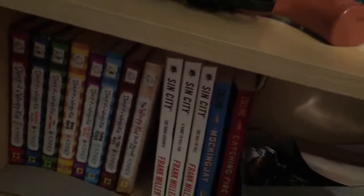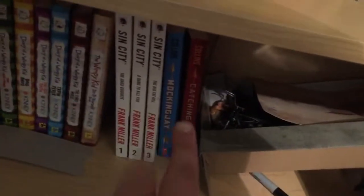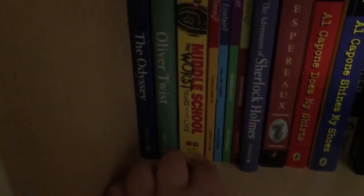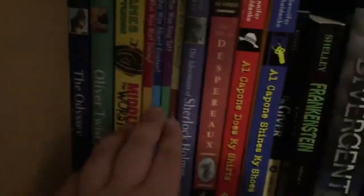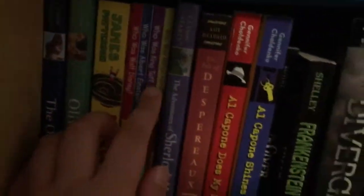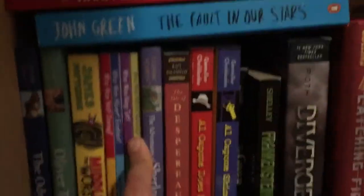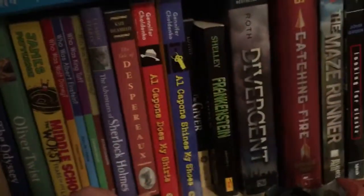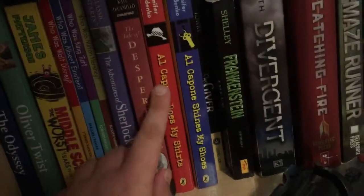I've got the Sin City books I have read right there, and then Diary of the Wimpy Kid, and two other books I need to read. I'm gonna get rid of The Odyssey and Oliver Twist — I was going to read Oliver Twist before middle school but I'm almost out, so it's pointless now. I like the 'Who Was' books: Who Was Disney, Who Was Albert Einstein, Who Was King Tut — which was kind of dumb — and Who Was Milton Hershey, which was an interesting story.